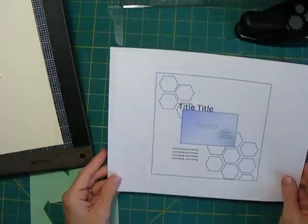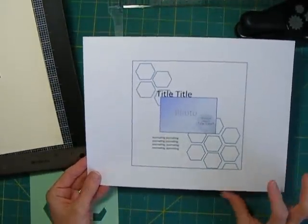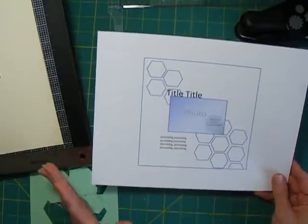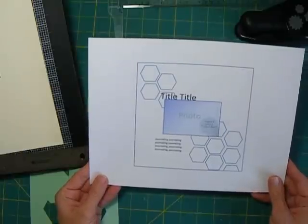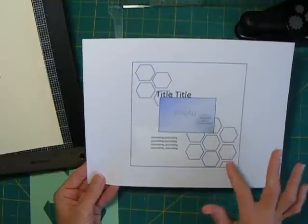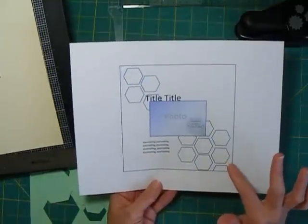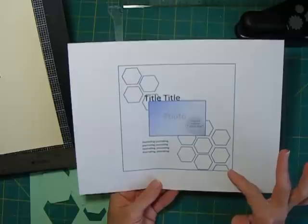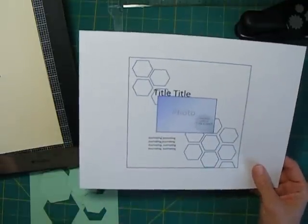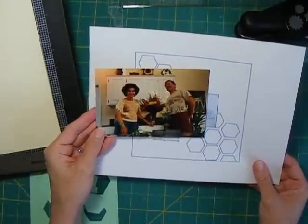Hi. Today I'm going to do another page with a sketch that I've created with the idea of using the small paper pads, either a 6x6 or 8x8 paper pad, for my designer paper. This sketch utilizes hexagons, but you could use any shape — flowers, circles, or triangles, which are becoming really popular. I just thought hexagons went really well with my picture and seemed to be the thing that would fit this photograph.